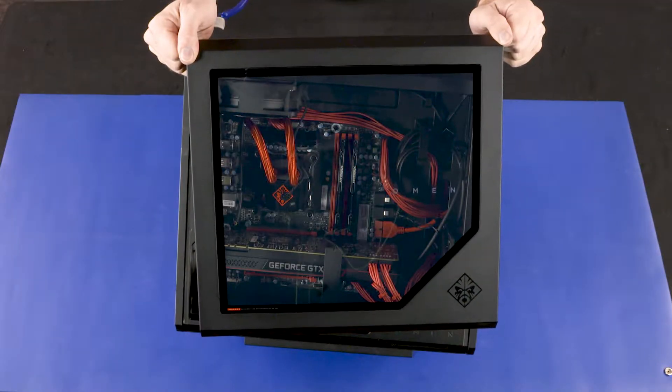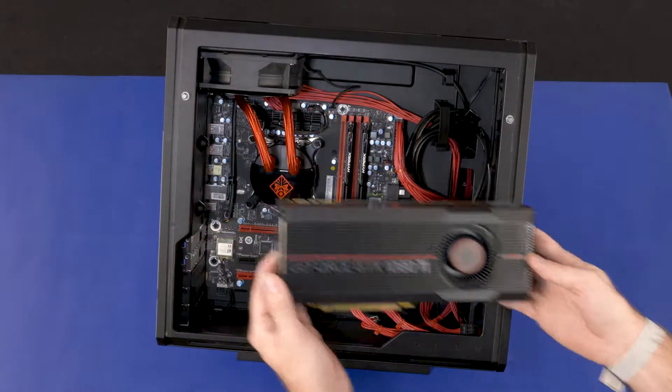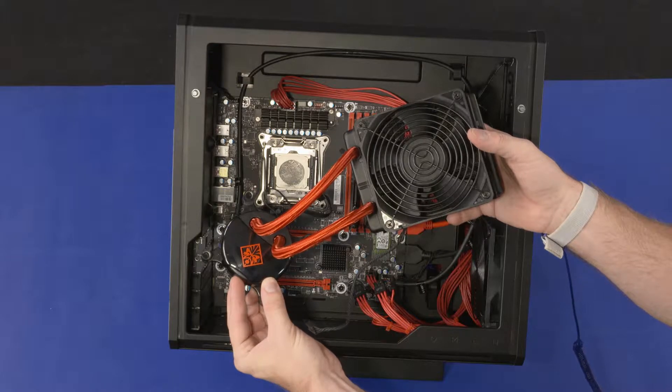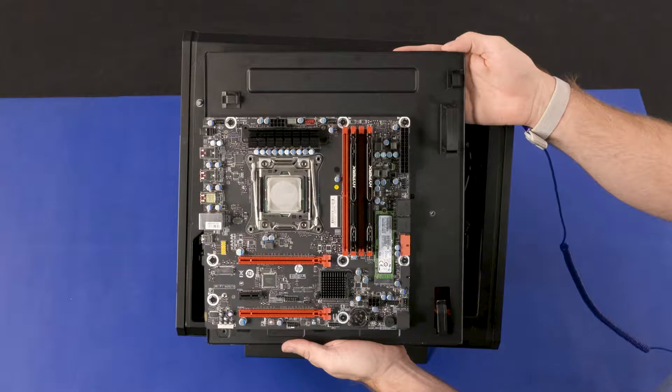Before you begin, remove the side cover, graphics card, wireless LAN board, top fan or CPU water cooler, and motherboard bracket assembly.